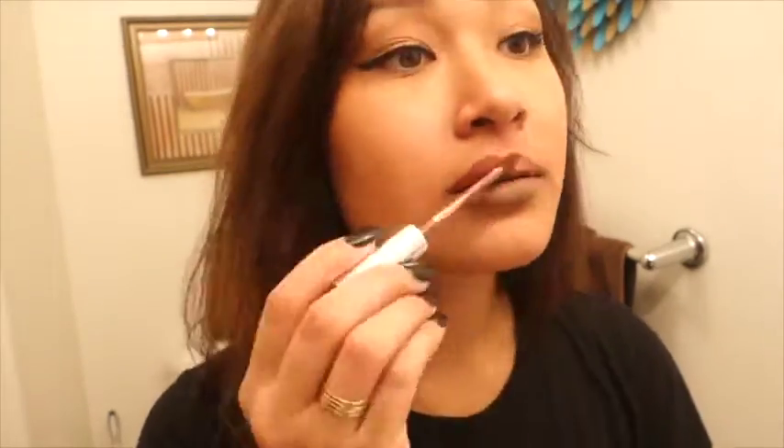This one is called Kapow. What I really like about these lip glosses is that they are never sticky. After I apply it and it's still wet, it's not sticky. When it dries, it's not sticky. I really love this.